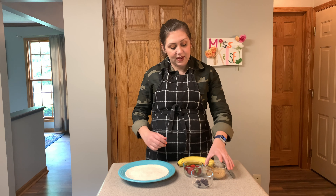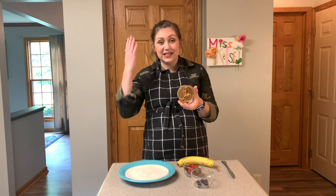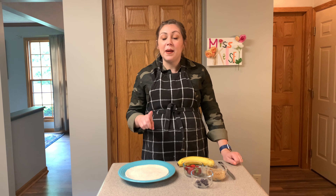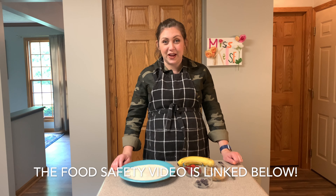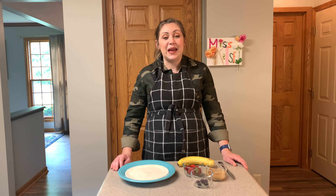I have some peanut butter — which I know is not produce — but I'm going to use it as my hair. And I have a butter knife. Remember to only use ingredients that are safe for you and your family, and be sure to watch the food safety video before you get started.